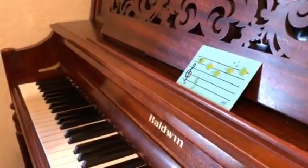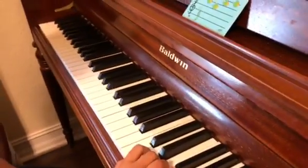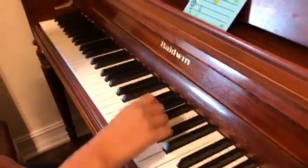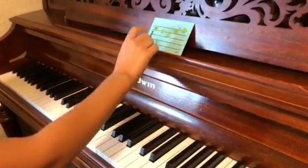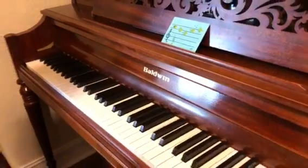So treble clef — that is for your E. For your right hand, right? Yes. E. And it's on this octave because it's higher than... Absolutely right. Good job.